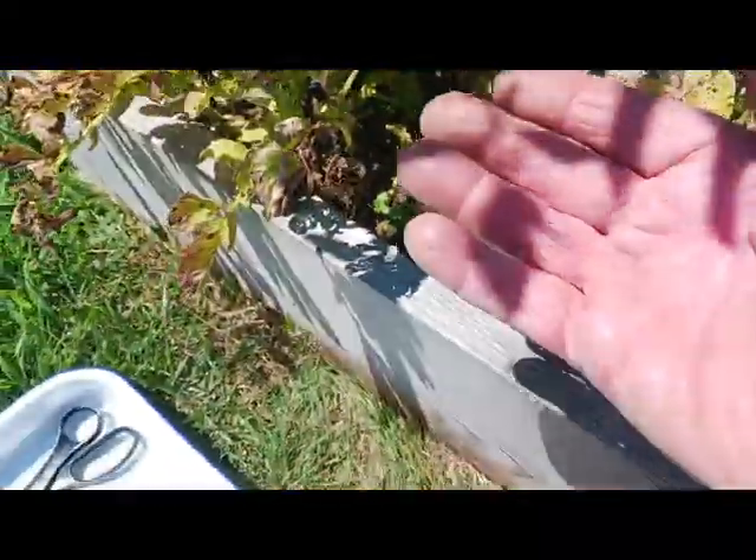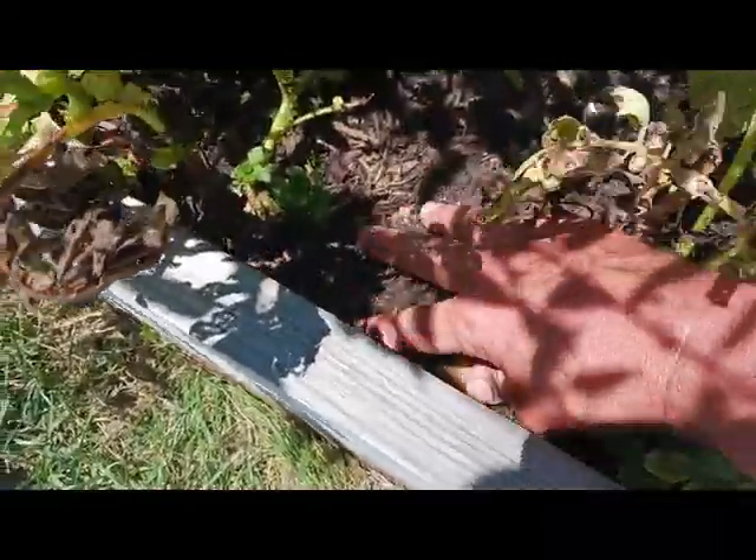All I'm going to do is take my hand and come right down in here. Just hit up ORC Gardens. We'll tell you what I know.